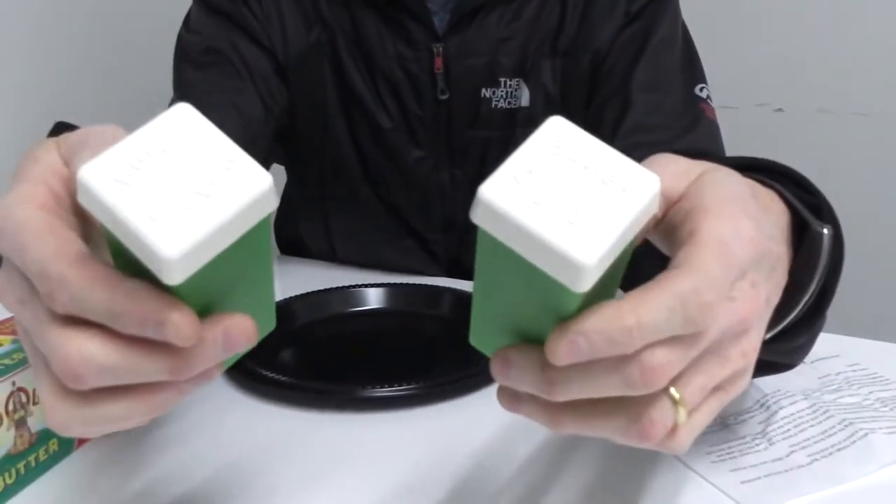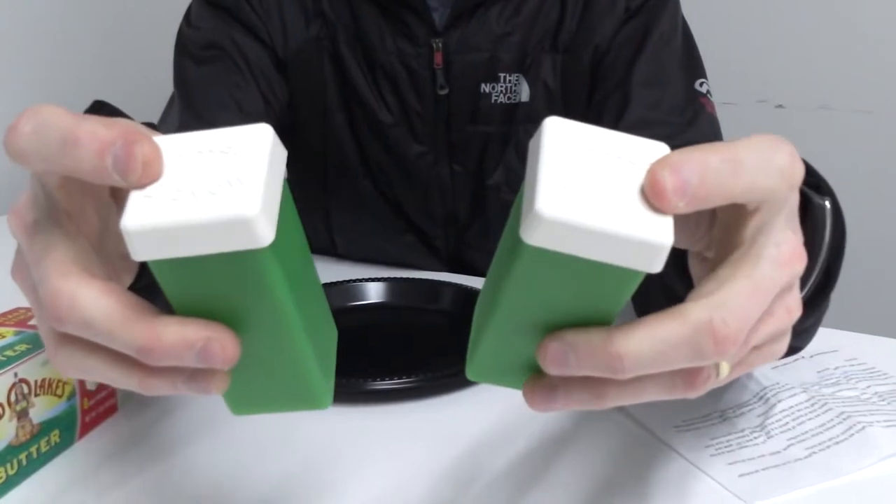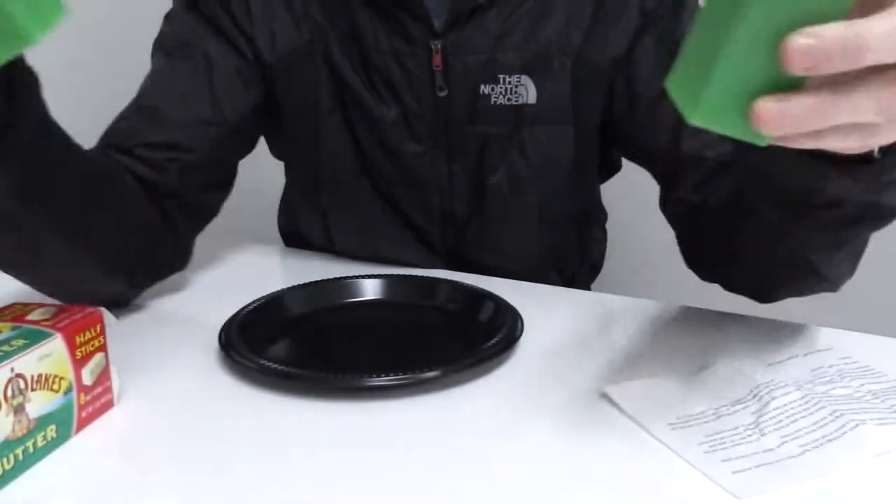They sent both Callie and I a sample that we could give a try, but Callie's not here. So guess what — I get to play with the Butter Crayon for her.